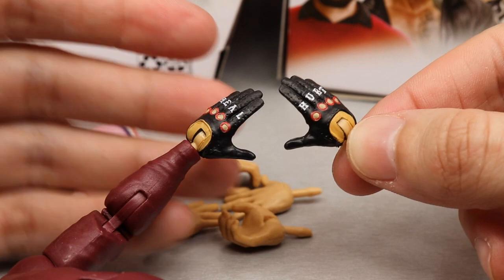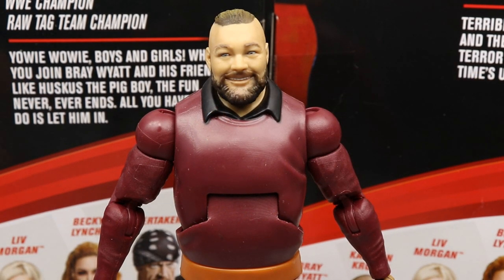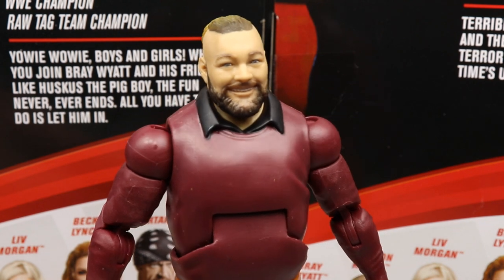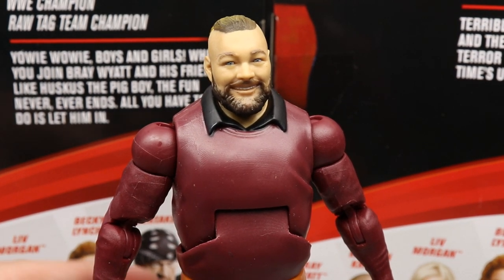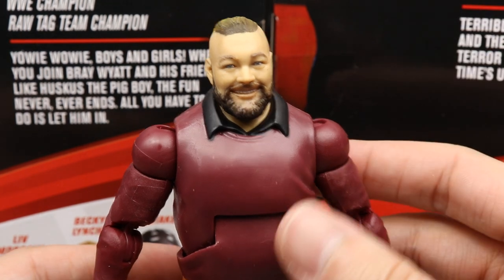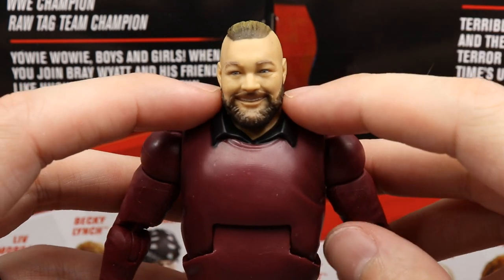Getting into Bray Wyatt himself, starting with the head sculpt — we've seen this multiple times on his basic and ringside exclusive elite. I like it. I would have liked a new or interchangeable head sculpt, but overall I enjoy what we're getting. Moving down to the torso, this is what we should have gotten with the ringside exclusive: the collar is actually sculpted on here.